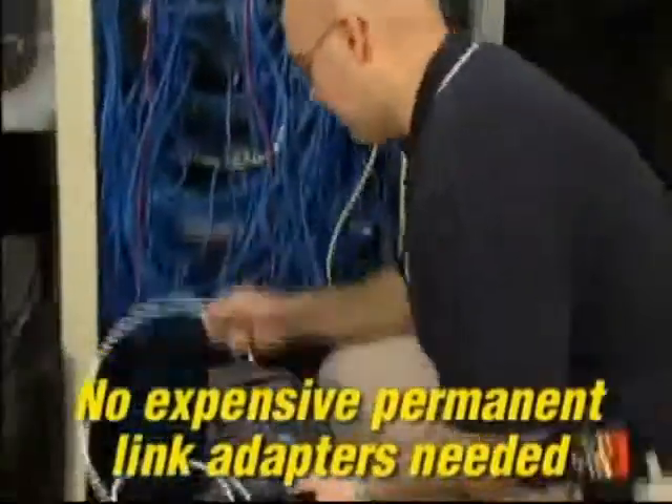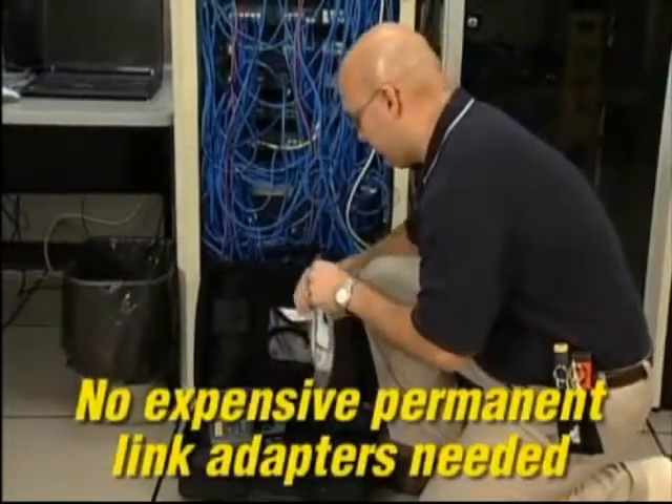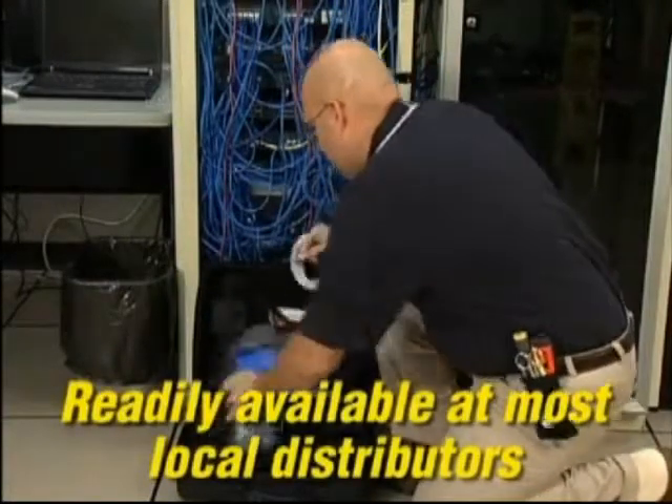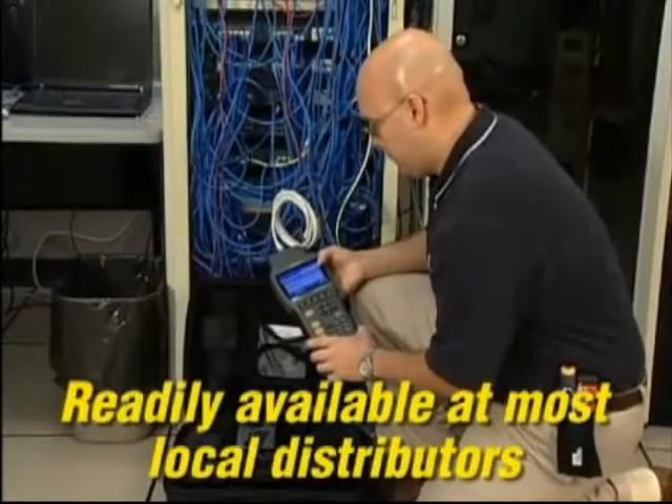While other certifiers require constant replacement of expensive connectors on their specialty test leads, the wear component on Landtech is a standard off-the-shelf expendable patch cord that costs just a few dollars to replace and is available at your local distributor. This feature saves hundreds of dollars in maintenance costs on every job you test.